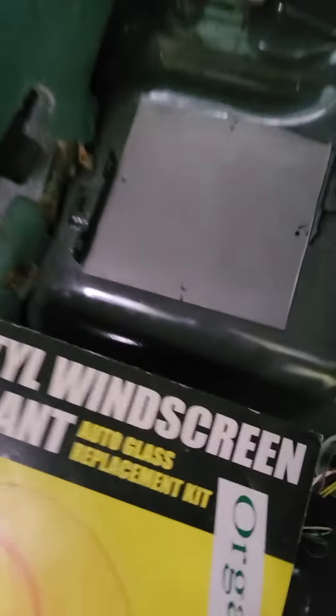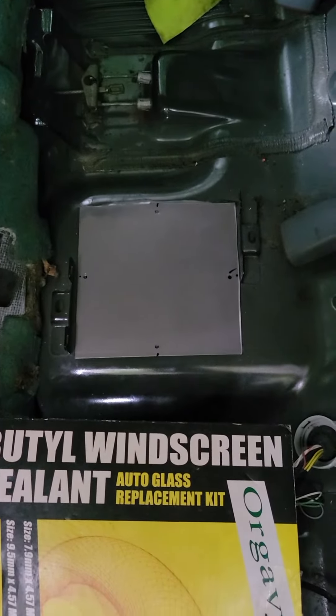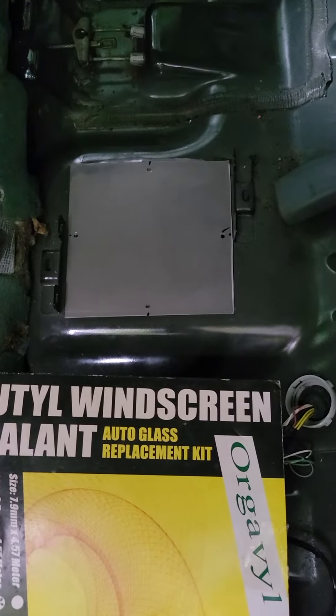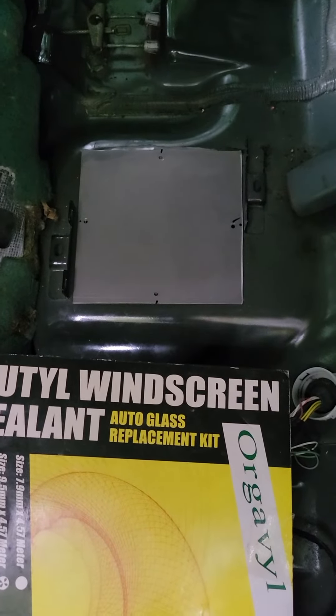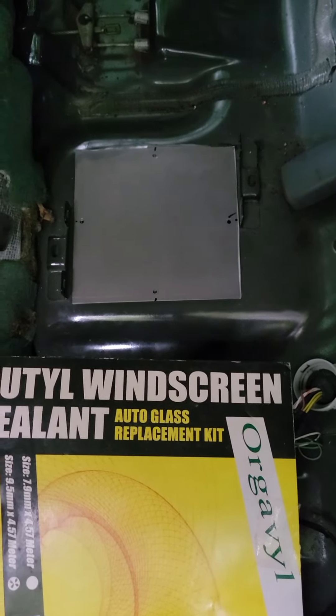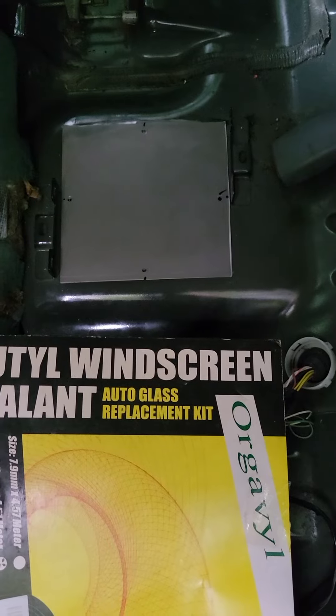Four screws. And guess what? Easy fuel pump change next time. Pull the seats, pull that panel. And I don't know, Mopar, Dodge — why didn't you just do that? I know why — trying to make it more difficult for everybody. Well, here's the solution, guys. You never have to drop your tank again.